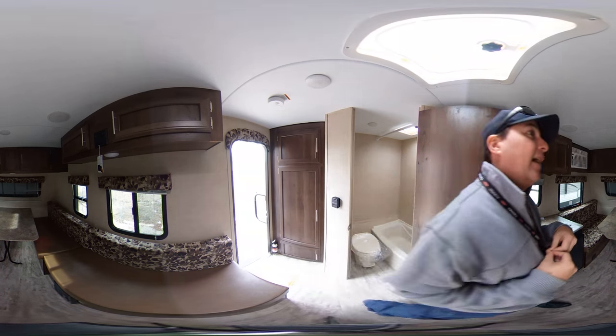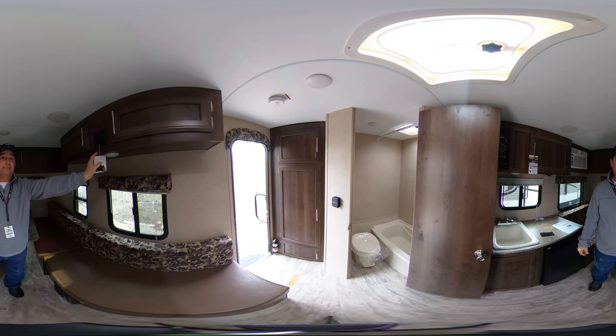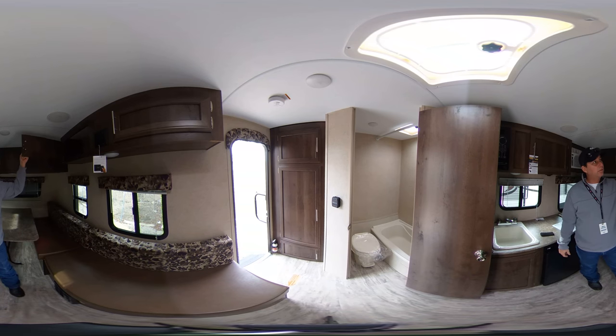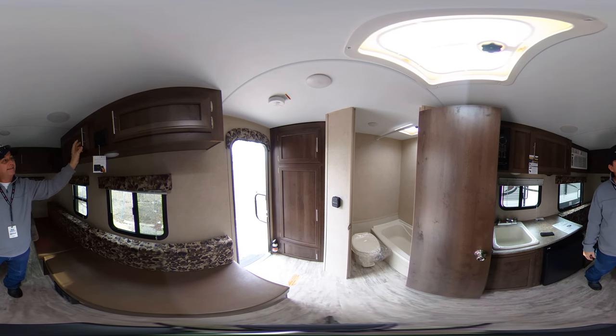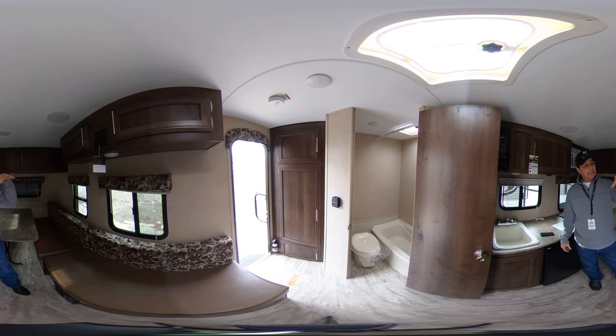Over to the side here, I want to point out that it has the Furion streaming stereo in it with storage up above. That stereo is an AM FM stereo which can stream inside your trailer or outside your trailer or it can do both at the same time.